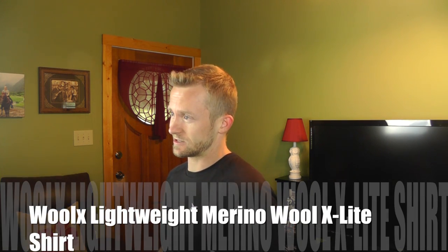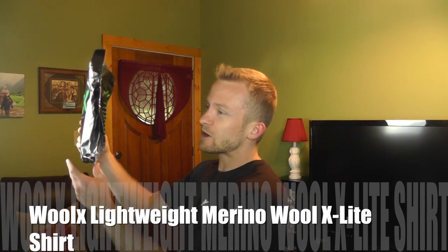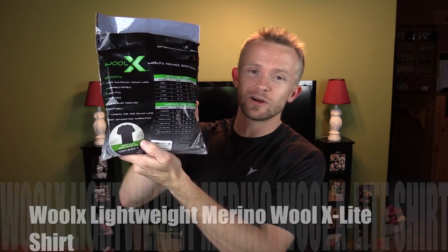Hey there my friends, Luke here with the Outdoor View Review. I hope you're all doing well. Today for this episode we are taking a look at a shirt from a company known as Wool-X, and this is the X-Lite Merino wool shirt. Go ahead and get comfortable, grab yourself a cup of coffee like I have and let's take a look at this.